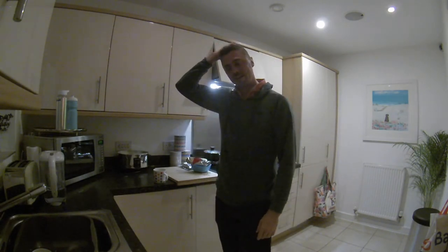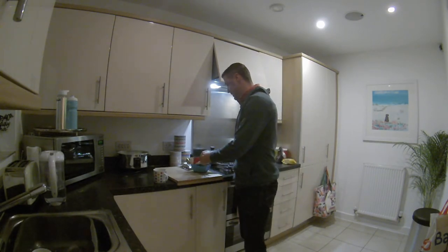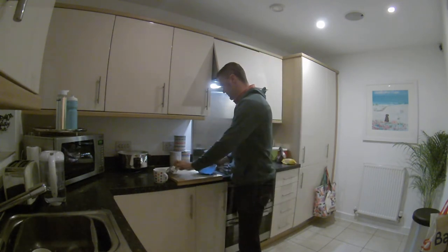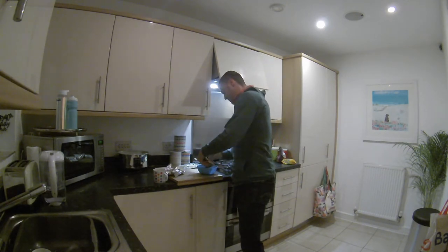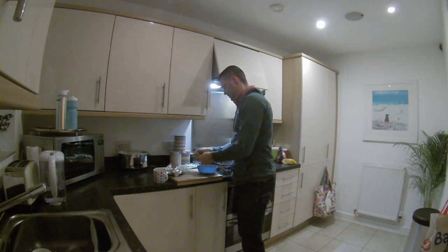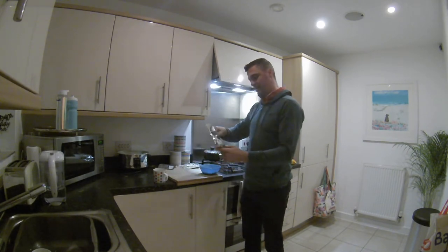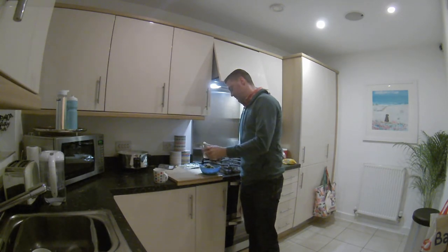Primary fermentation is finished and the diacetyl rest is done. I ended up on 1008 — I thought it was done at 1014, then raised the temperature for the diacetyl rest, checked the next day and it was on 1008. For dry hops I've got here about 120 grams of Mosaic and 100 grams of Amarillo.